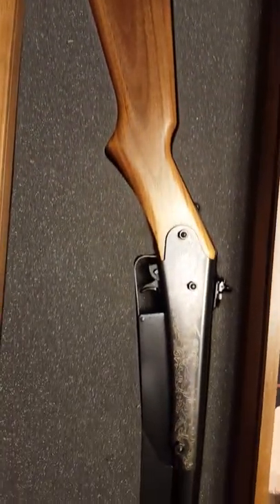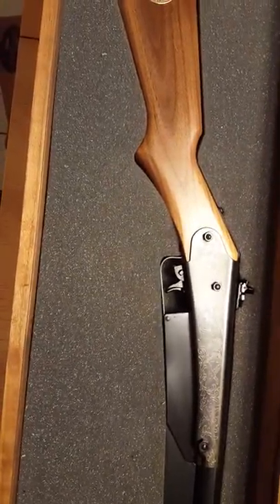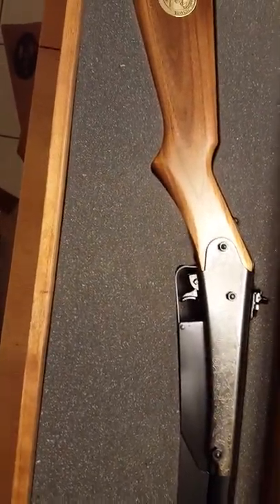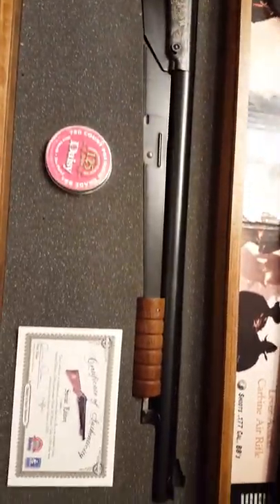Then they brought it back out again in 2007, up to today. I think they're going for about $49, give or take, depending on where you go.